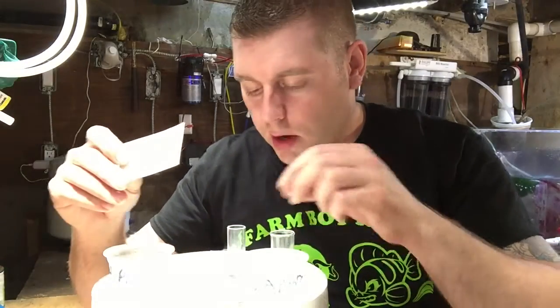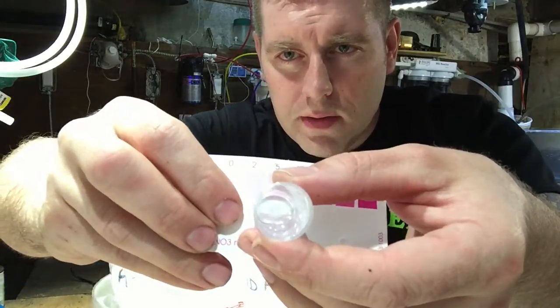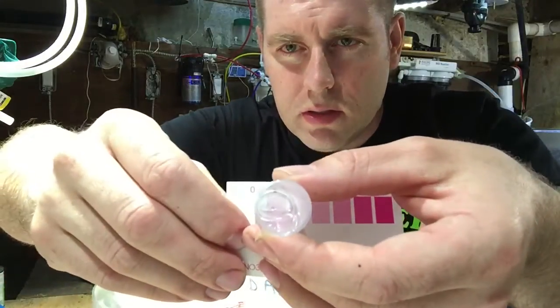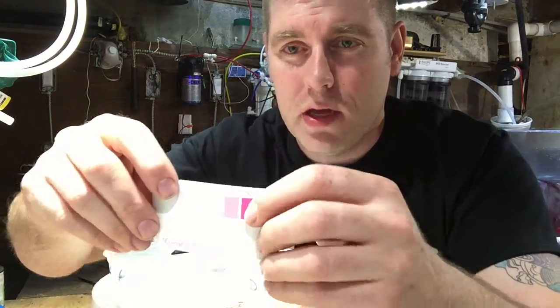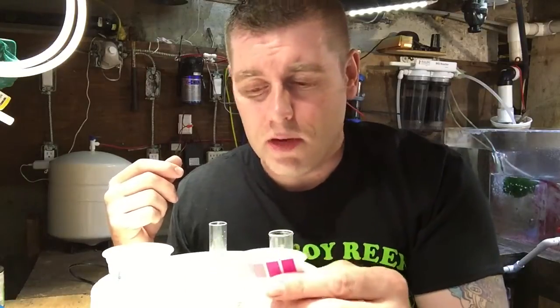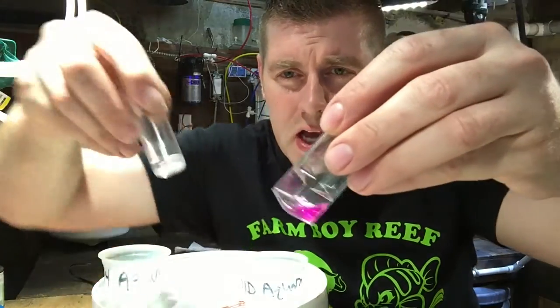Now let's grab my tank water — the other test vial, taken just tonight. It's a lot clearer. Looking through it, it's a little pink. I think I'm about two, maybe between two and five — looks more like two parts per million. That's a pretty simple test and that's all there is to it. If you're at a hundred or fifty, you better get some water changes going because invertebrates do not like nitrate in the tank.